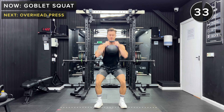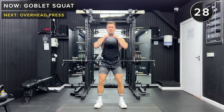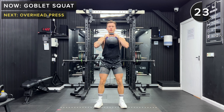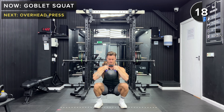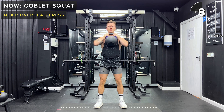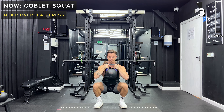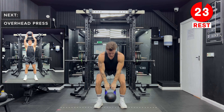Let's go, 35 seconds. Keep going, you've got 10 more seconds. Great job, take a rest. Set that kettlebell down.